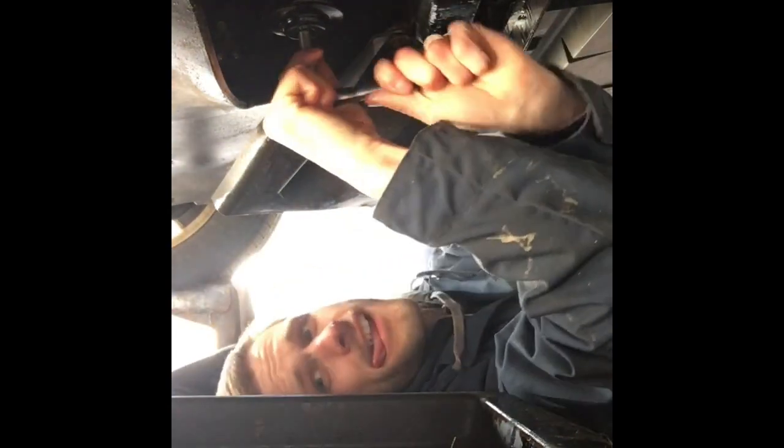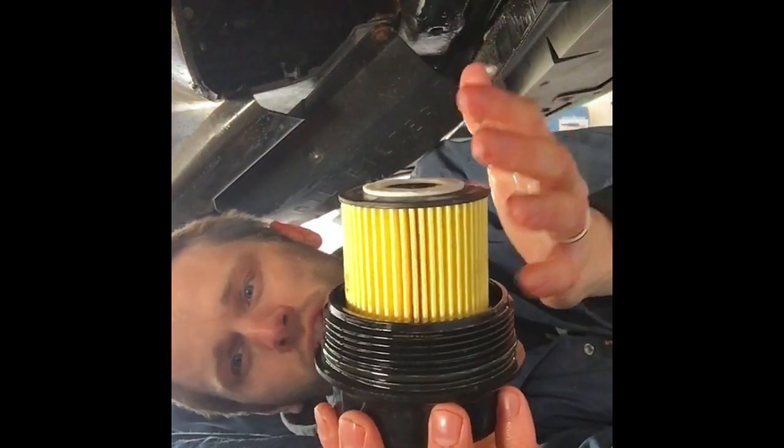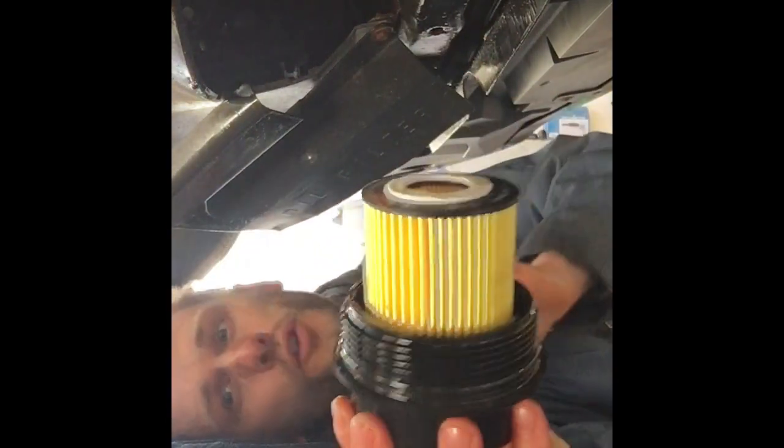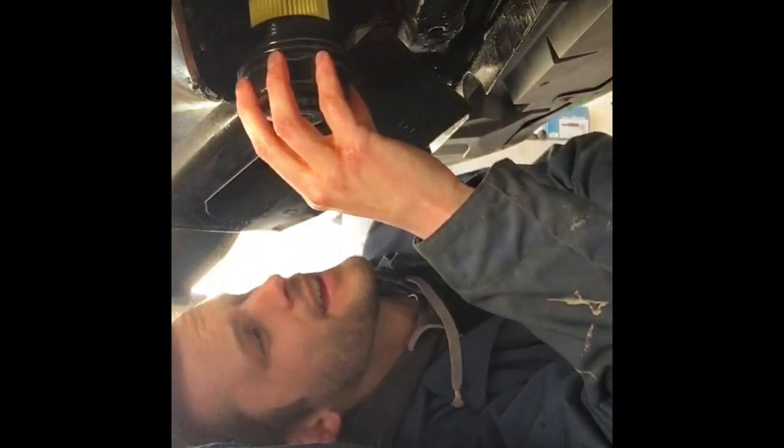Alright, so now we've got the oil drained out. Now we've got to change the filter. We've got our filter right up here that we need to take out. We're going to attempt to do that now. This is the clean new filter that we're going to install — took the old filter out, new filter in. All we've got to do is place it right up here and screw it right on in.